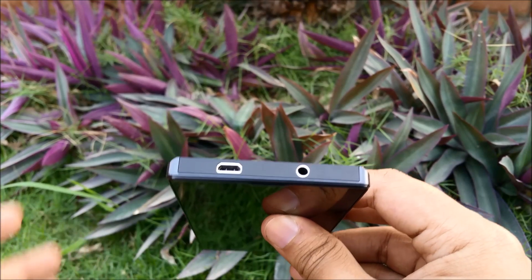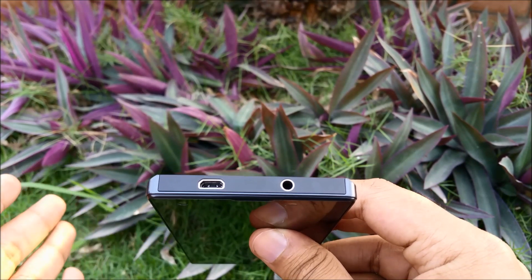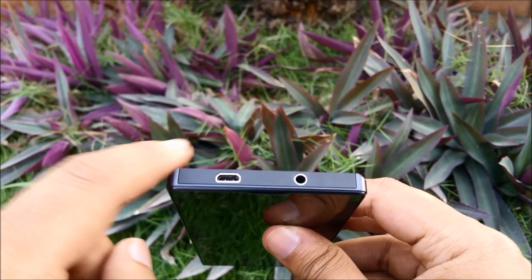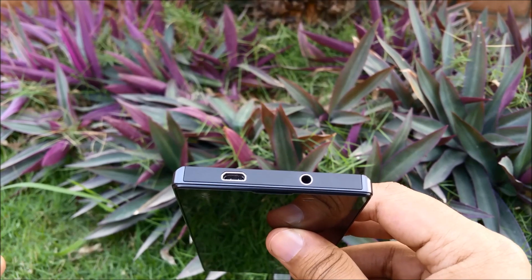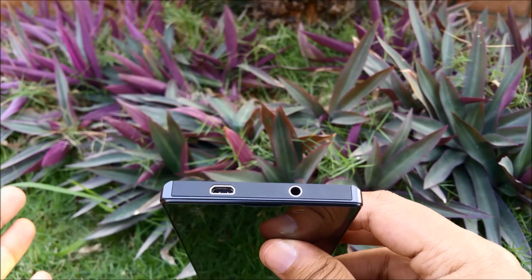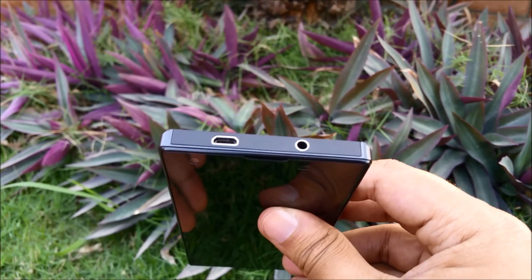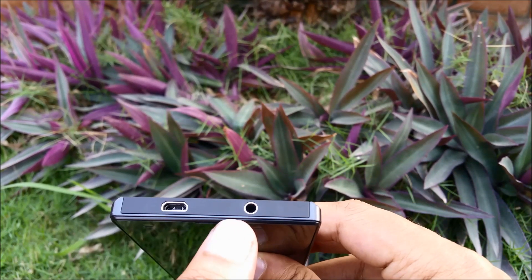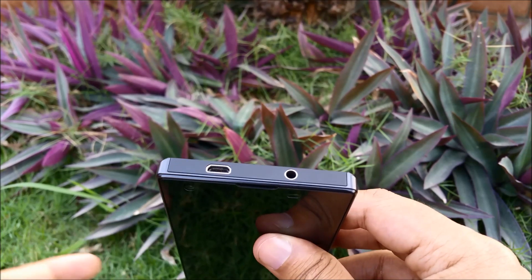Having the micro USB port on the top is a bit uncommon — usually you see it on the bottom — but I found this to be a very good convenience because whenever I'm using the phone while it's charging, the charger is usually away from the device, so having it on top is more convenient. And as usual, the 3.5mm headset jack is always convenient to have on top.